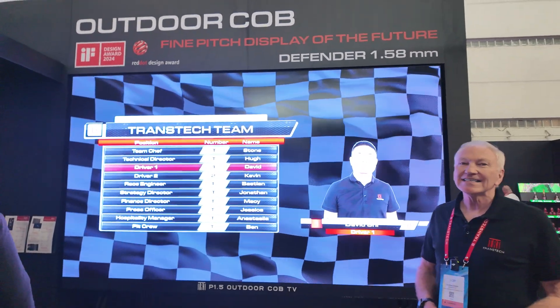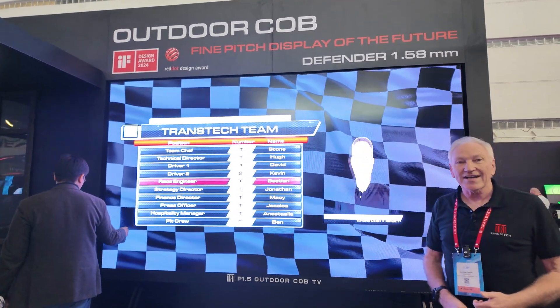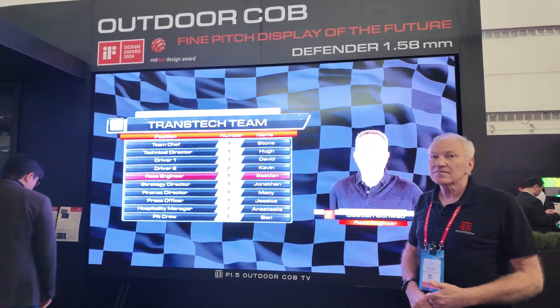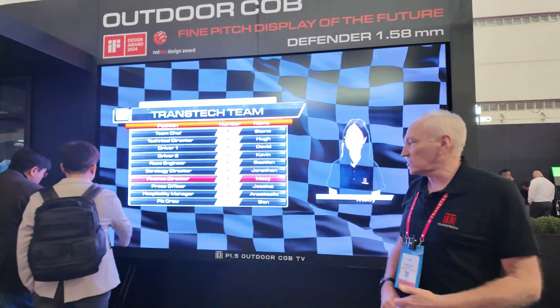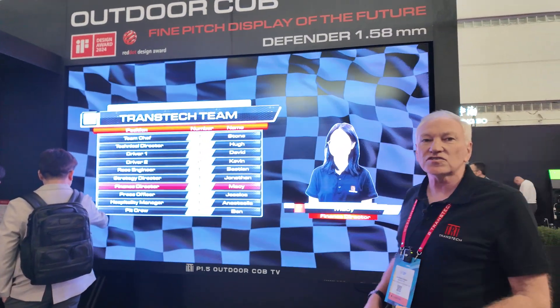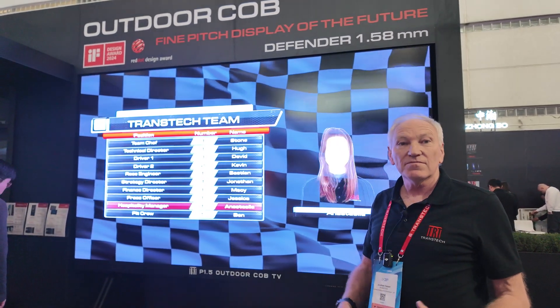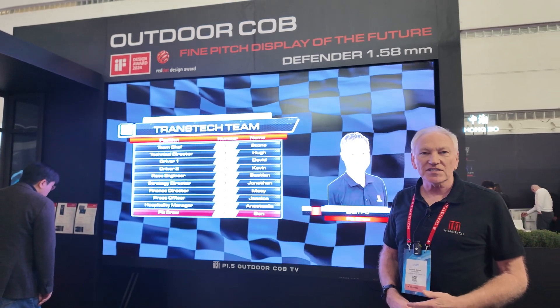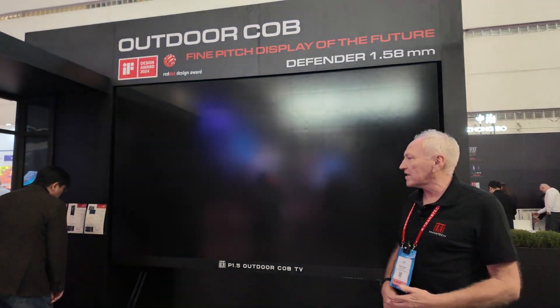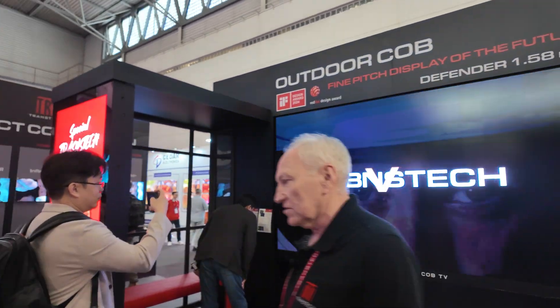At 135 inches diagonal, you could put four of them together to get a 4K display. This is a productized solution — we call it outdoor TV — but you can use the modules and build them up to any size or aspect ratio that you need for your application.